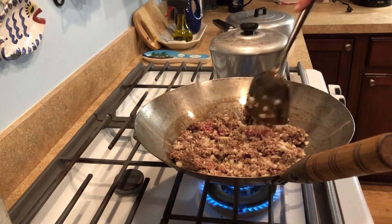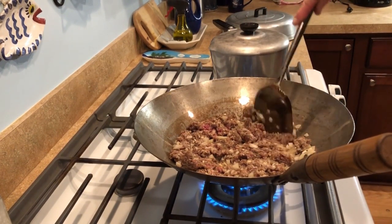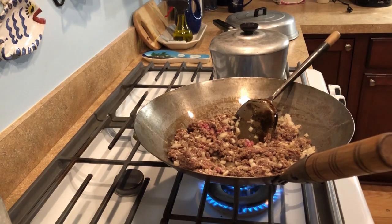Do you get the meat completely browned before you add anything? Yes. So he's going to brown that ground meat with the salt, pepper, garlic powder, and onions. We'll come back when something new is happening.